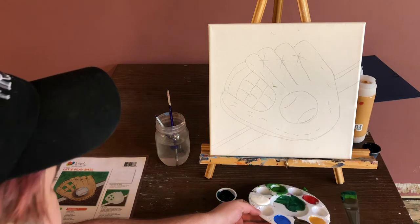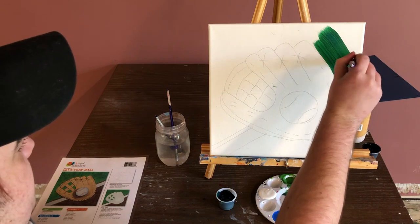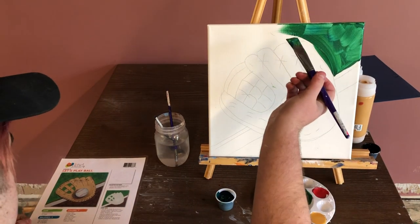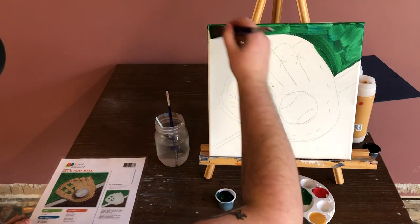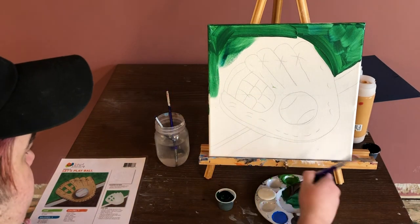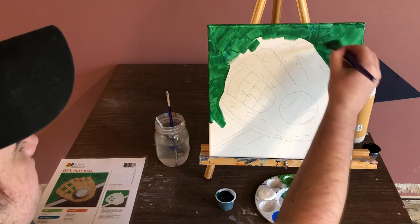This is the color I ended up with. This is going to be our grass. I'm going to use this color to paint from the farthest line up, and the top half of our canvas will be this green color. Remember to paint the edges for a more finished look. Since this is our grass and I want it to be textured a little bit, I'm just doing short brush strokes to give it a little bit of a grassy vibe.